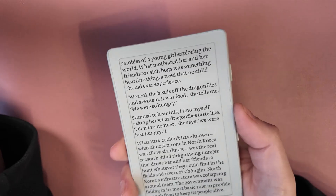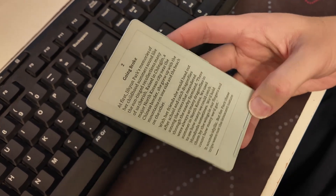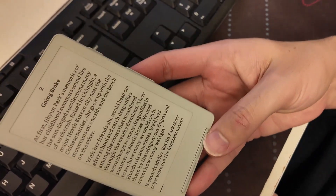There's also another volume rocker on the side. The advantage of having this many page-forward buttons is that you have a lot of choices in how you want to hold the device. I have quite small hands and find it really comfortable, but when I asked somebody with larger hands to hold it, they found it uncomfortable and struggled to find a good grip.